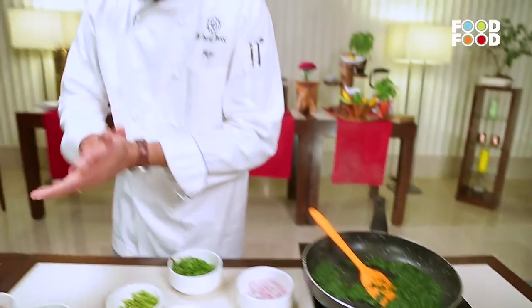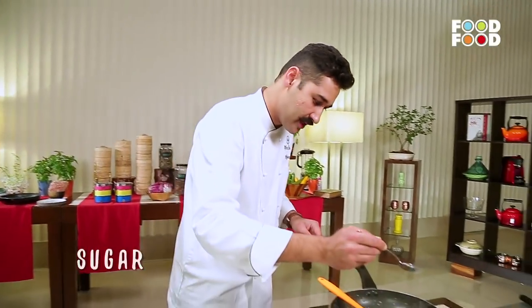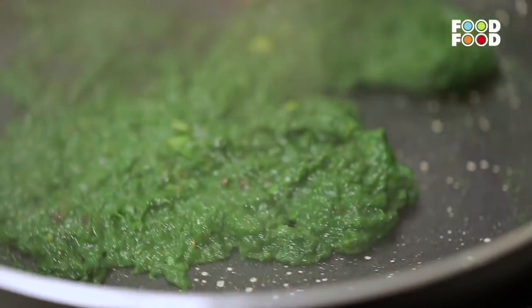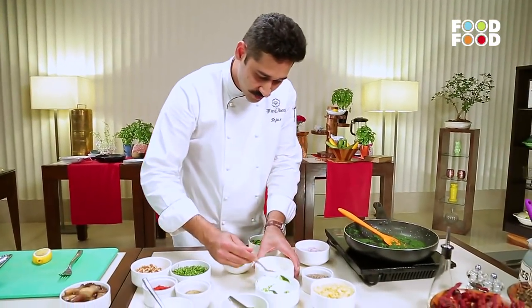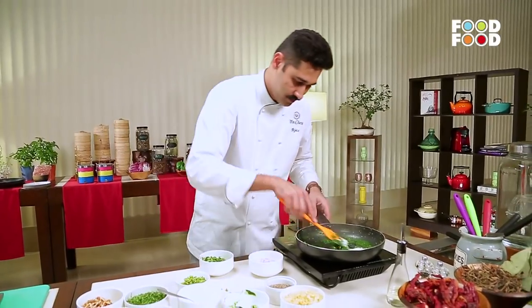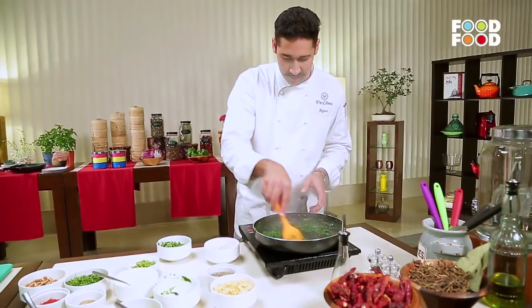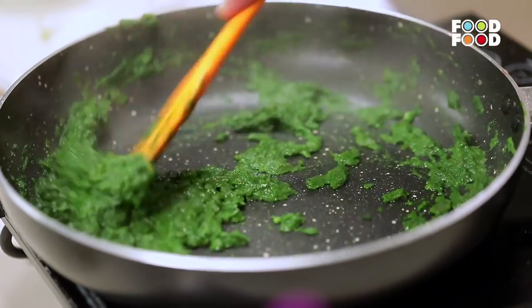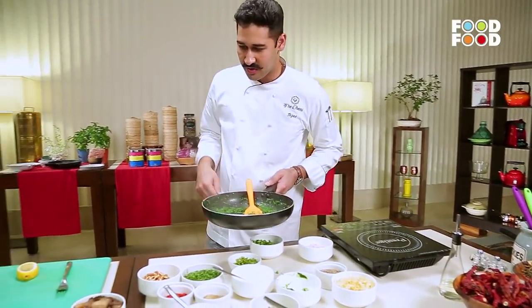Spinach is a bitter vegetable, so to counter that you add a little bit of sugar to it. That also ensures that the colour remains green and the bitterness goes away. To finish the sauce, we add in a little bit of cream — just a touch — to make it creamier and smoother. You can see how the colour brightens up with just a tablespoon of cream. You need not go heavy on cream. Keep it very light, simple, and easy. We'll keep this aside and look at the mushrooms now.